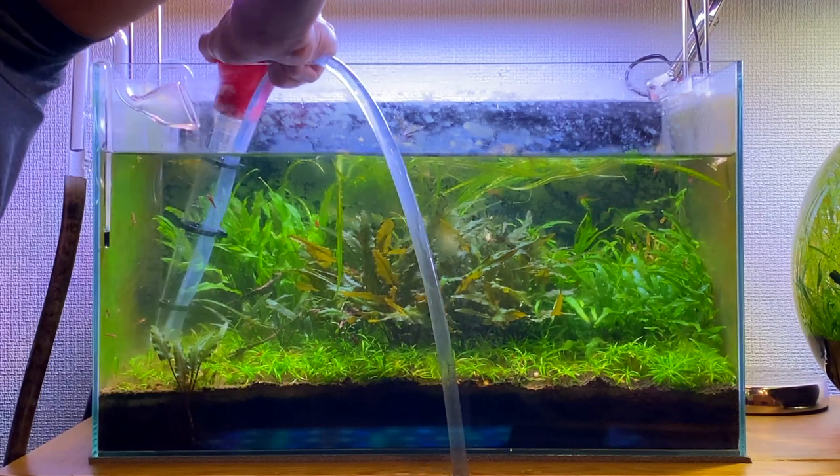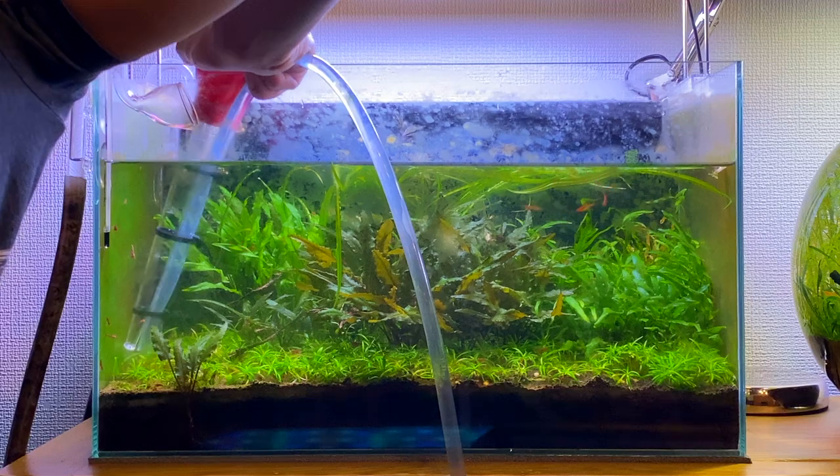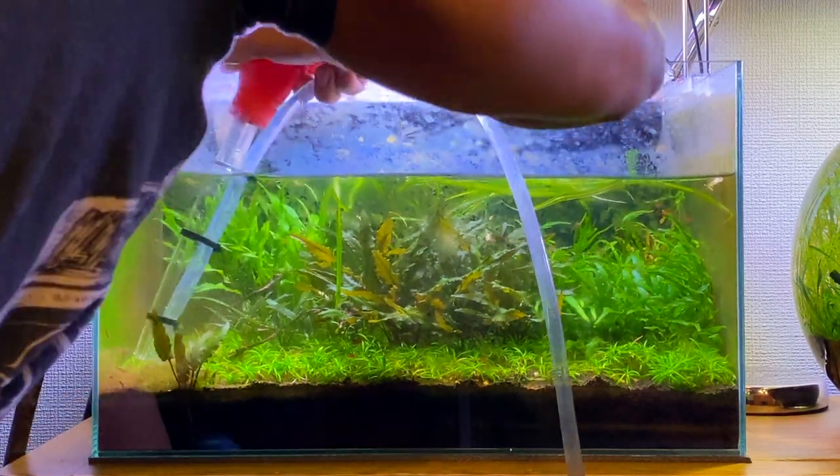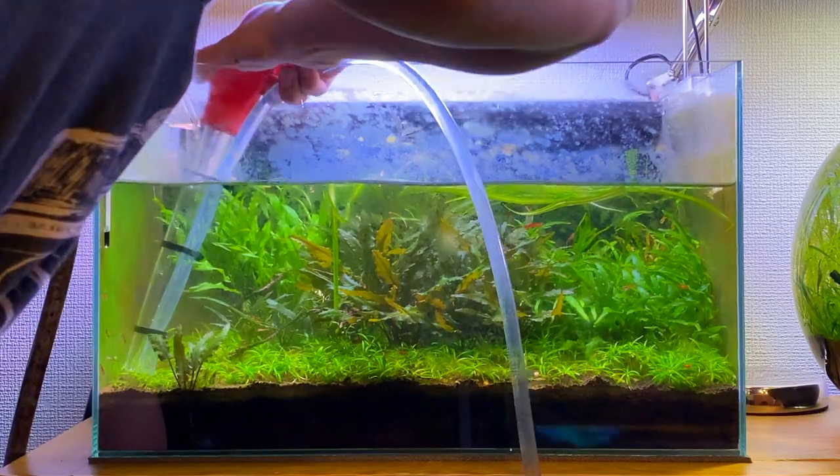I mentioned earlier my setup has been running for about two years now. I have noticed that my ADA aqua soil powder has now started to break down a little bit, which leads to more debris and detritus needing to be cleaned out of the aquarium.